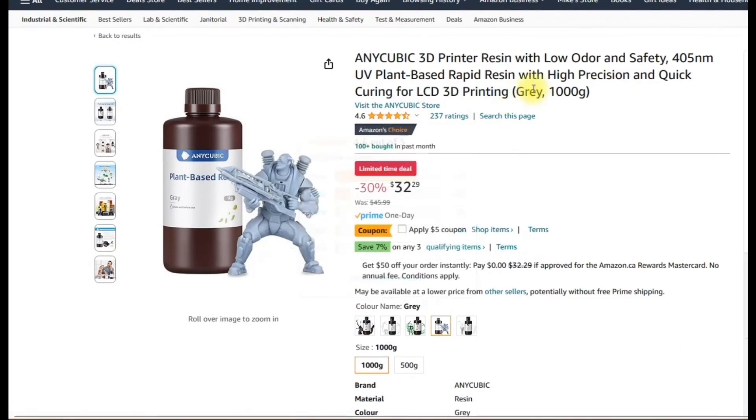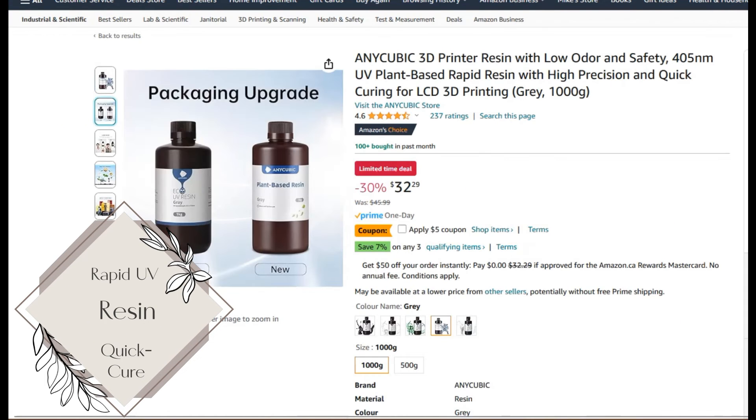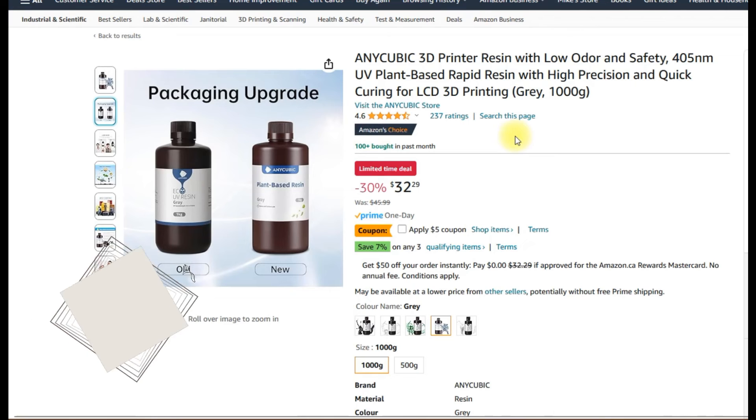Next we have rapid resin, which is plant-based. Rapid resin doesn't mean it's for high-speed printing — it just means it cures quickly. That's basically the only difference versus the standard resin or the other plant-based resin. Just curing is faster, but it doesn't really matter if you're using a wash and cure station.